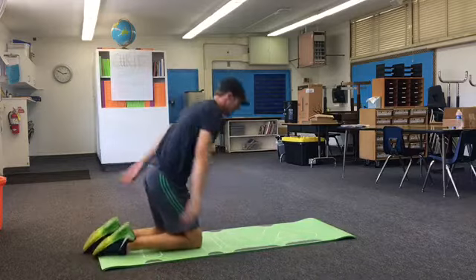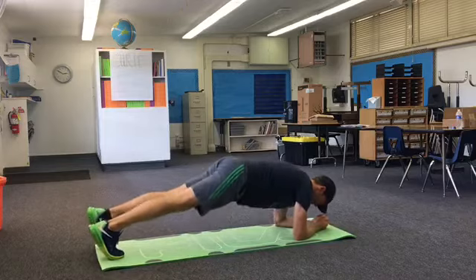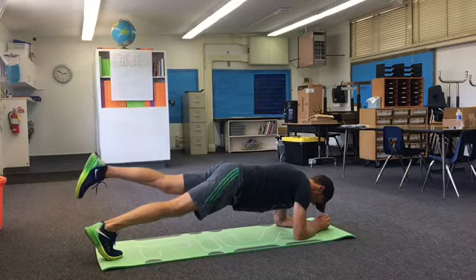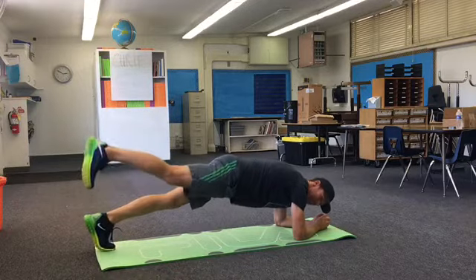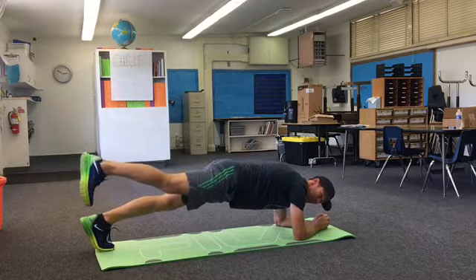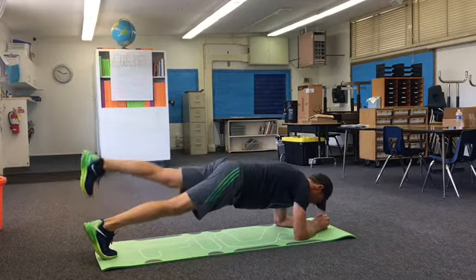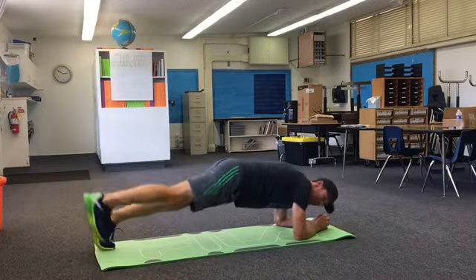Last one — planks with a leg raise. Here we go. Let's go. Switch it. Switch it, and switch it, and switch it.